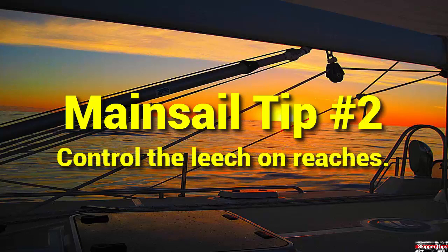When you sail into a reach, you will ease the mainsail boom. When the end of the mainsail boom gets out over the water, the mainsheet will no longer apply enough tension to trim the leech of your mainsail.